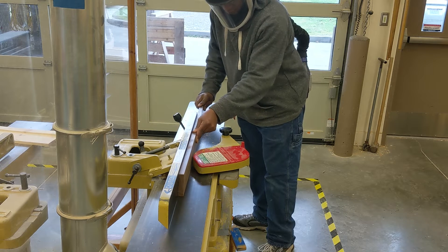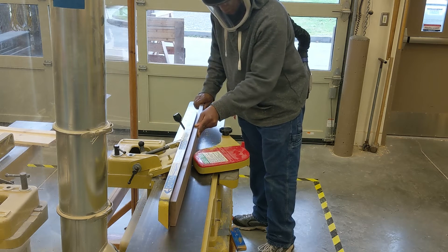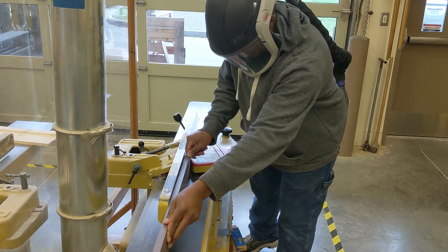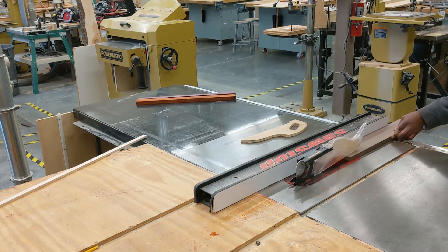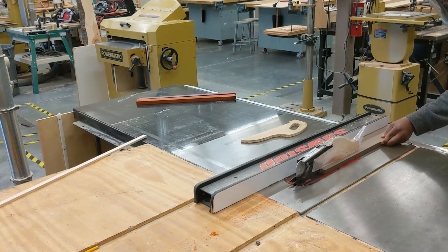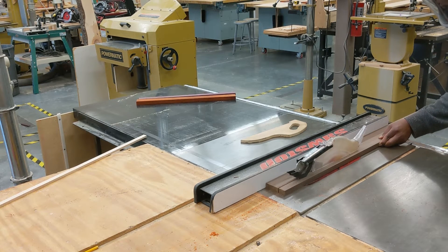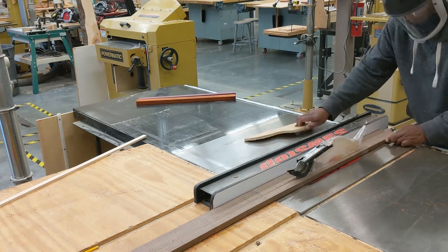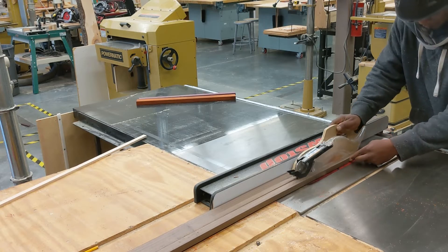Over to the jointer with the handle. I didn't really do anything with the handle up until now — it's kind of just the width it was when I bought it at Home Depot. The handle is walnut, and I'm ripping it down to two inches wide, with the jointed edge up against the fence of the table saw so both edges are parallel.